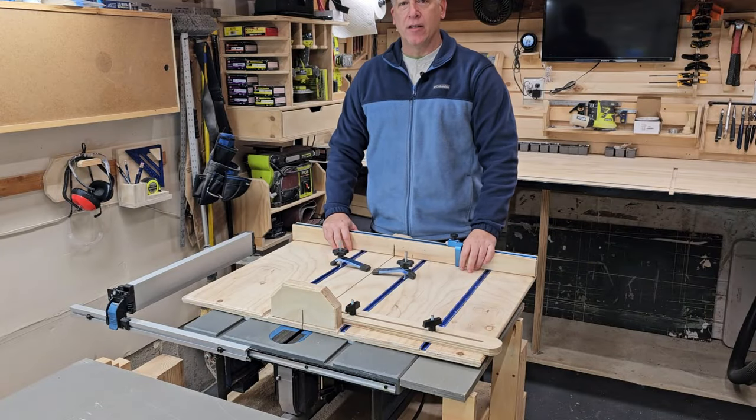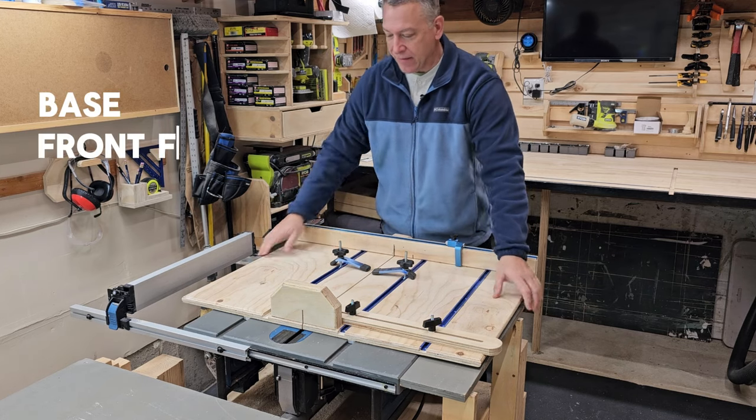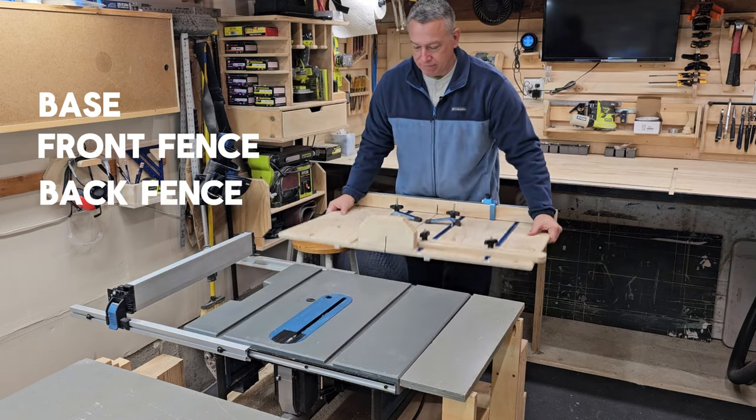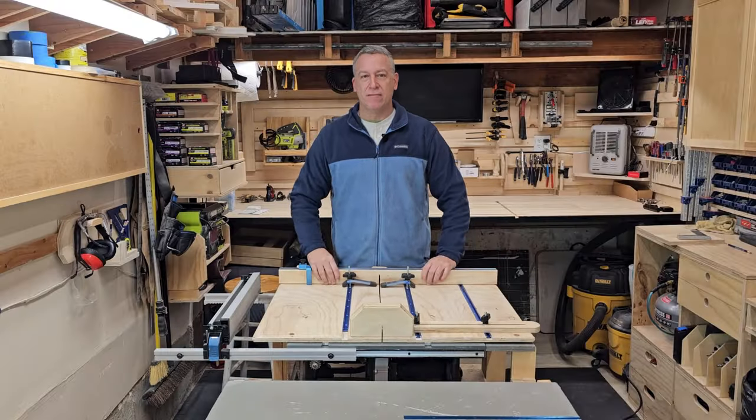So what makes up the parts to a good crosscut sled? All it is is really a base, a front fence, a back fence, and a couple of runners. So with all this said, let's make a sled.